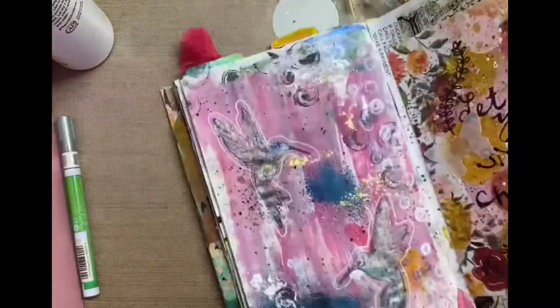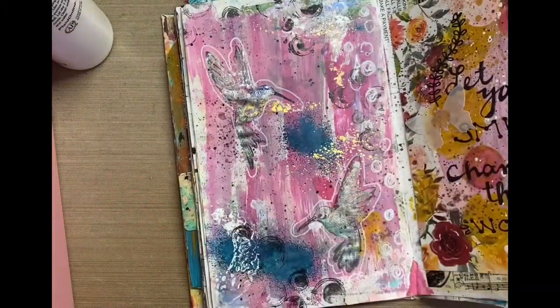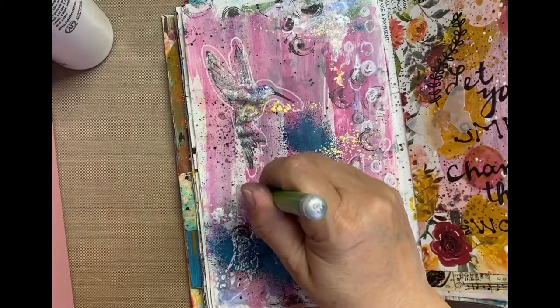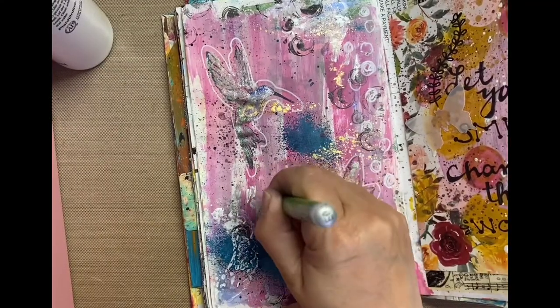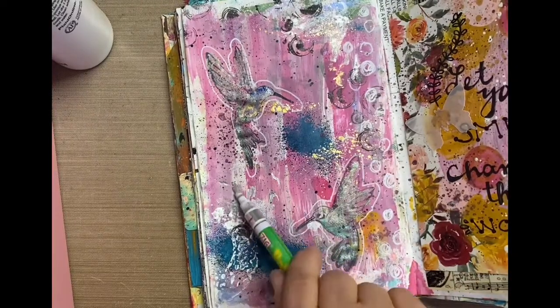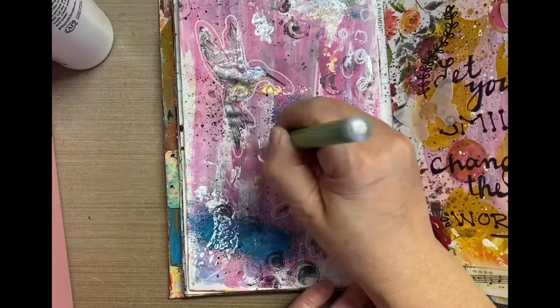I really wanted to do a hummingbird page. We had a hummingbird make a nest in our backyard and it was the talk of the females of our family, because we got to see mom protecting her nest, and then the eggs hatching, and then the birds eventually flying away. It was really fun — a nature show right in our backyard.